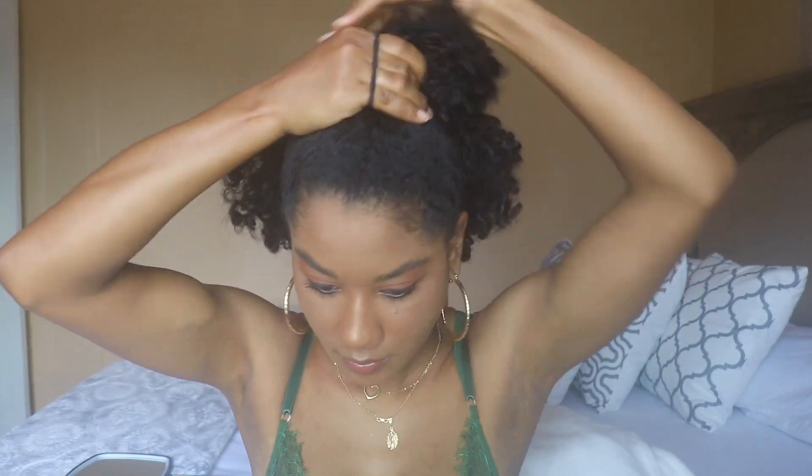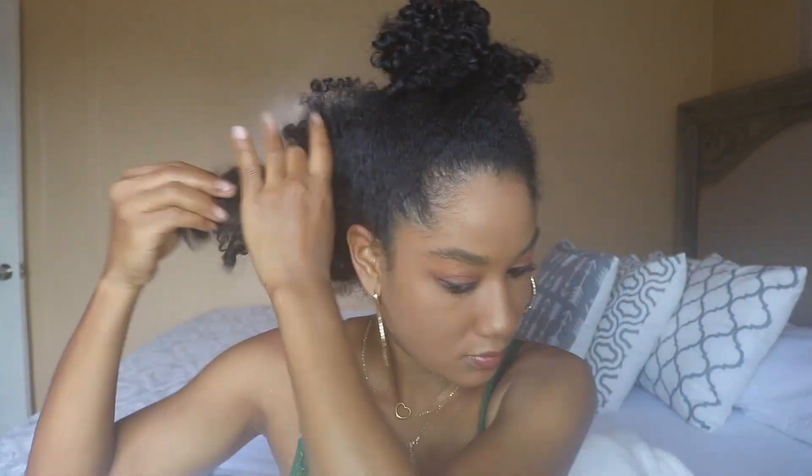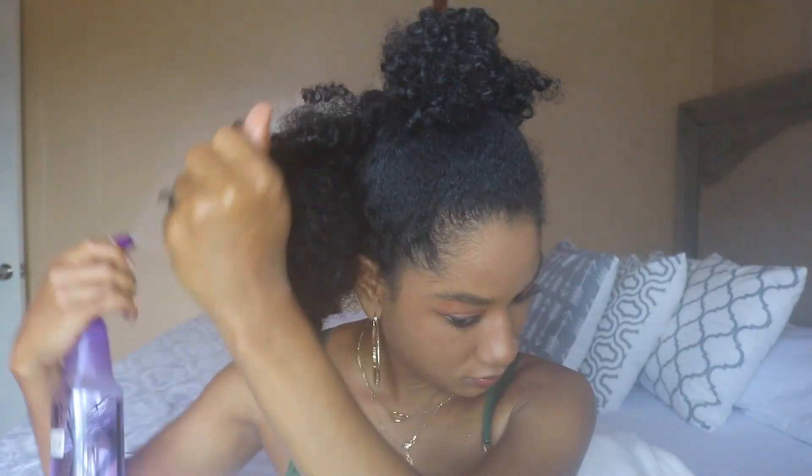I begin by sectioning my hair into three different sections, but of course you could section your hair into whatever amount of sections you feel comfortable working with. I then reach for water. Hydration is key whenever you're styling your hair, but do not put too much. I personally can't put too much water when going from curls to fro because I have a naturally curly texture, and the more water I put, the more my hair tends to curl up.